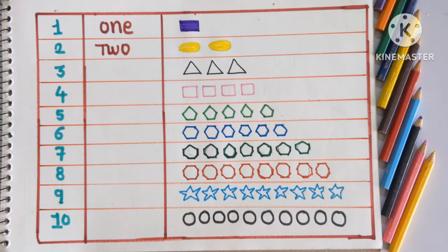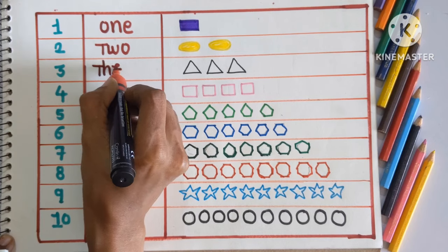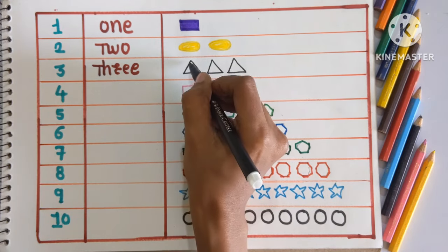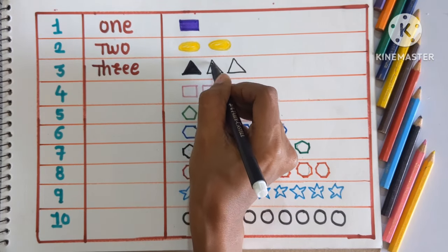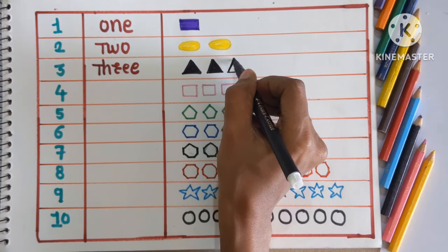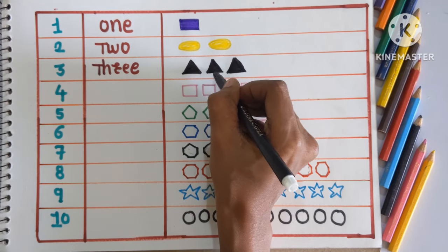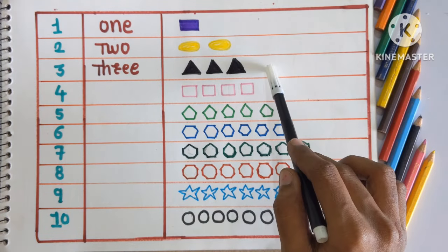Next number is number 3, THREE. So we are going to color three shapes. One, two, and three. Which shape is this? This is triangle shape, colored with black color. Triangle shape, colored with black color.